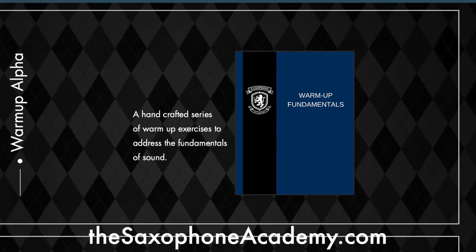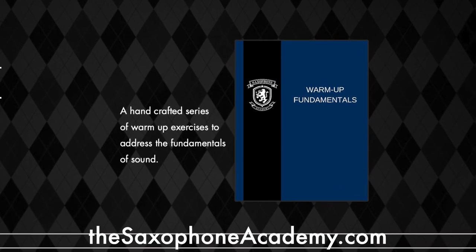For this episode, I designed a quick 10-minute warm-up that you can download for free at thesaxophoneacademy.com under the resource section. So you might want to go ahead and head there, download it now — I'll wait. Got it? Good.